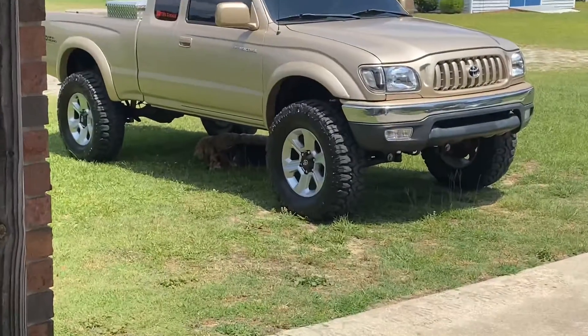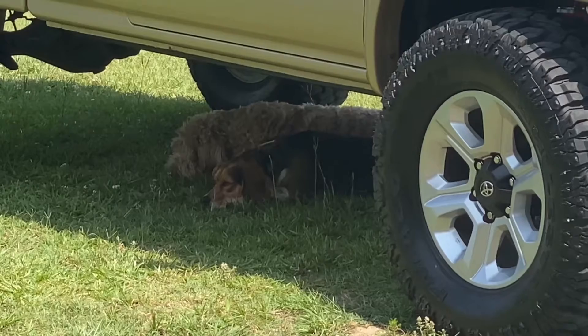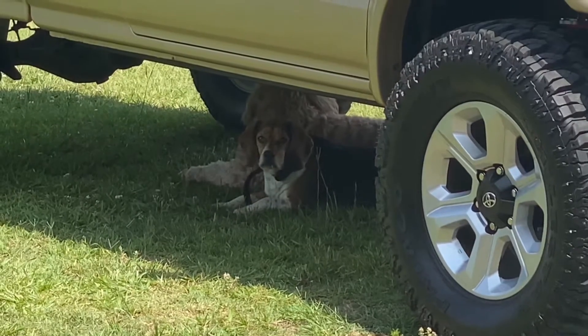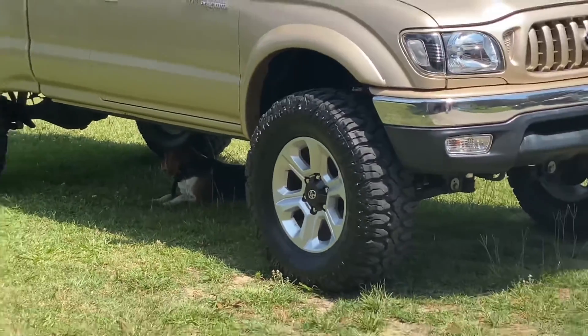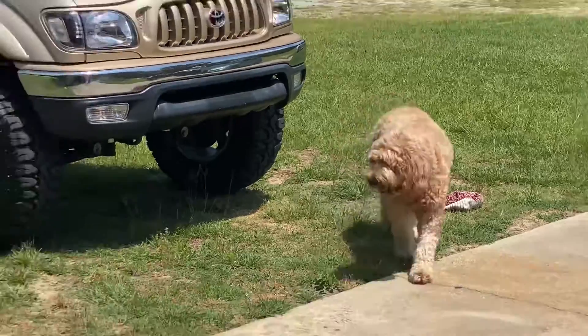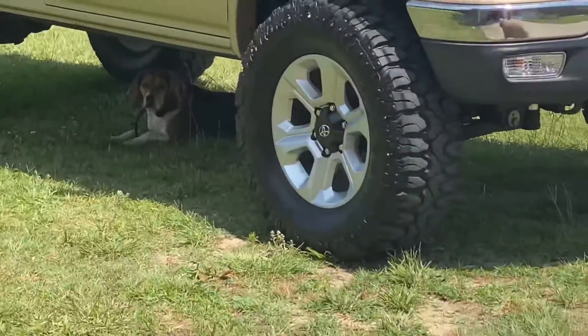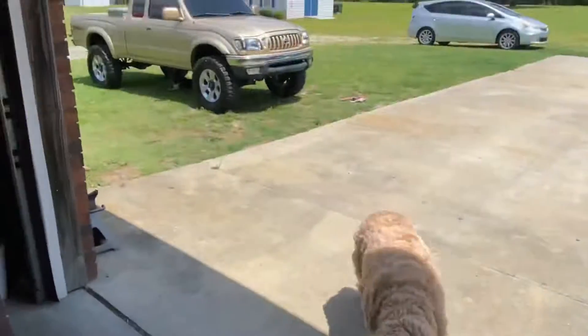Check out my beagles out here. It's another hot one out here — you didn't have to get out of the shade.